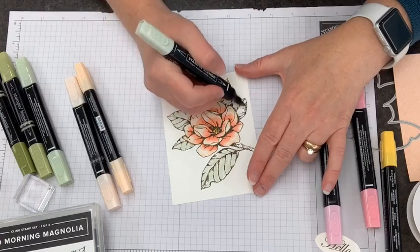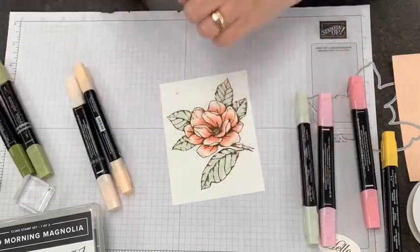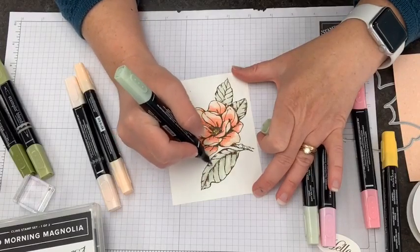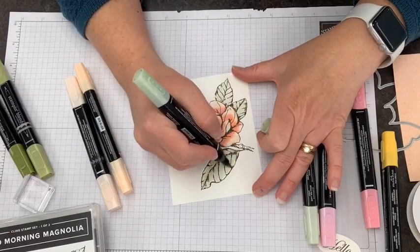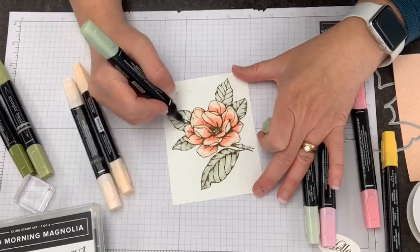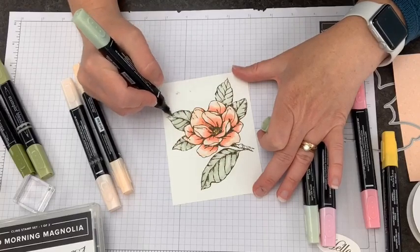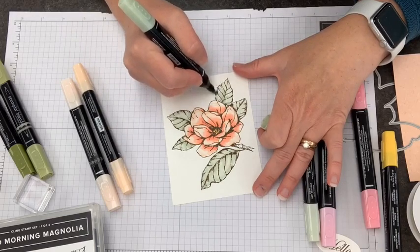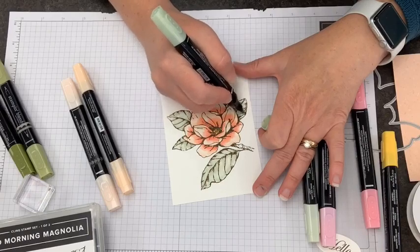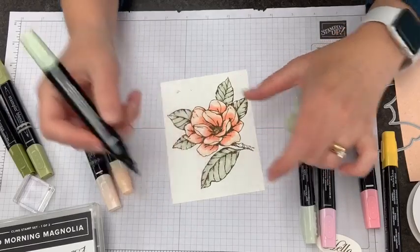I'm doing my color wash of Soft Seafoam and then I'm going to go back with my next darker color for the color hairlines. I want to show you one that I've already added a little bit more to, and compare it with this one, to show how the color depth — how the whole image can benefit from extra depth of color.